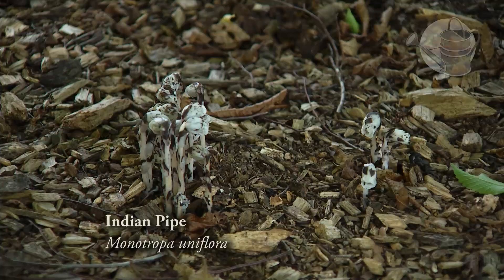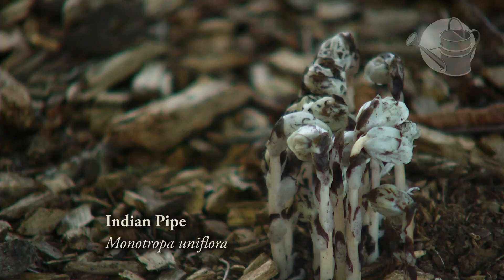Just one really fun thing worth mentioning — as we were walking down here we saw a very unusual plant that's more likely found in a forest. What is that plant? The Indian pipes — I believe the Latin name is Monotropa. It doesn't make chlorophyll, so it's pure white, and it's actually a parasite on the roots of trees.